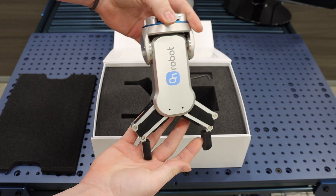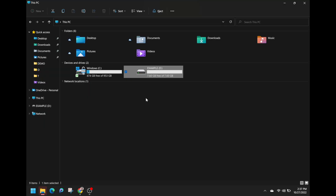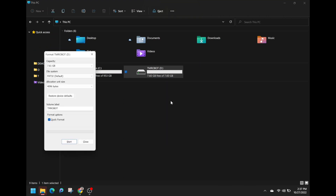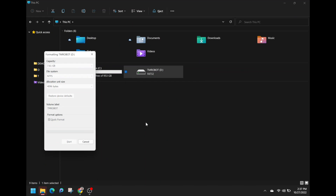In order for the gripper to function accordingly, we must acquire the drivers. Insert an empty flash drive into your computer. Right-click on the empty flash drive to rename the flash drive TM robots. Once changed, right-click again and select format. Change the file system from FAT32 to NTFS.